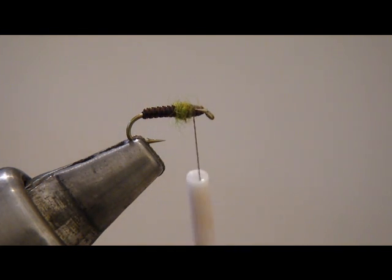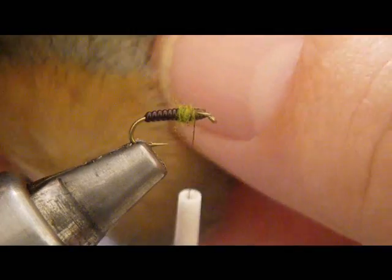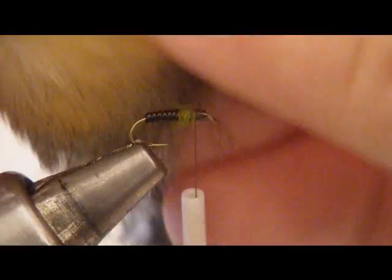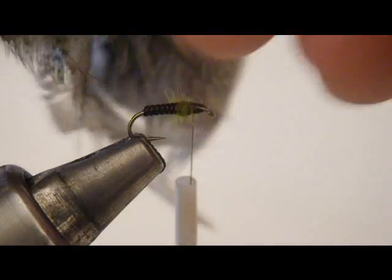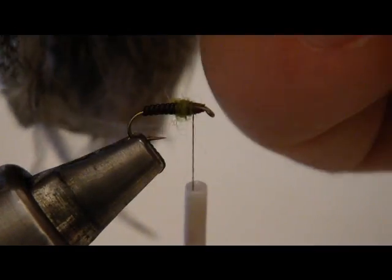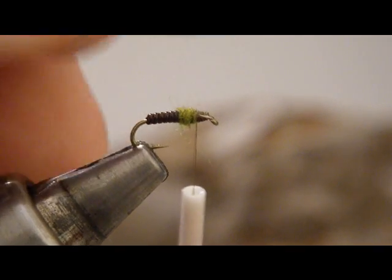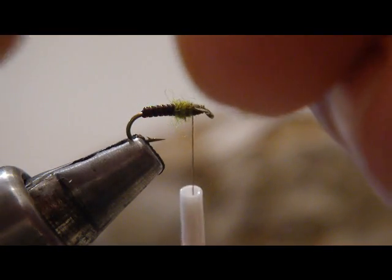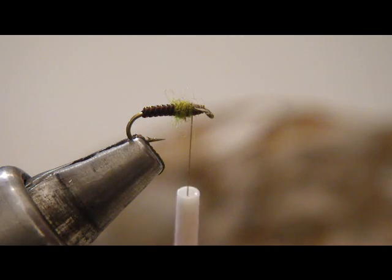The more tricky part is always finding an 18 on your partridge cape. One of the best places to look is up here in the neck where the grays are. This one has been pretty well picked through, but you can get in there and find one that's going to do the job. All the fibers don't need to be that size, because really we're only going to have one wrap of this soft hackle. So this feather should do the trick nicely. We're not tying it in by the tip in the sense that we won't be using the material at the base of the feather. That's the key to tying small soft hackles.